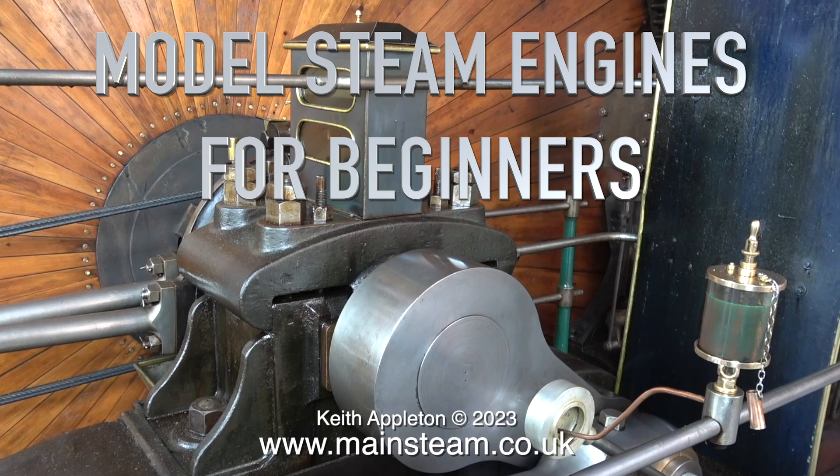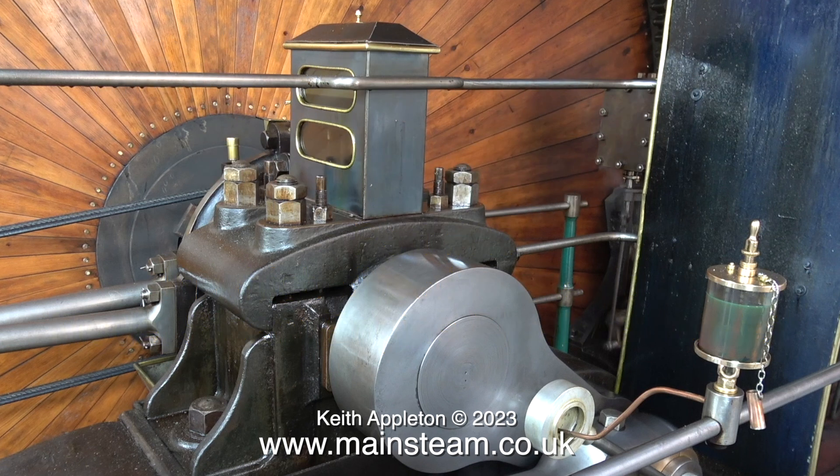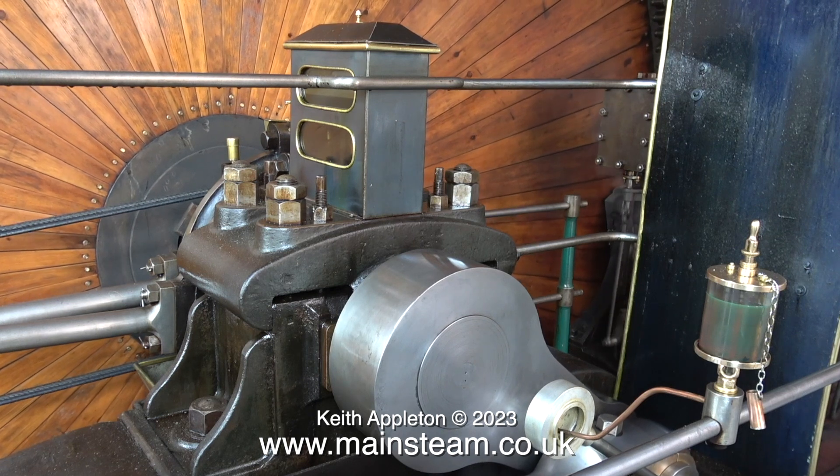Welcome to Model Steam Engines for Beginners, Part 25. In which direction should a model steam engine flywheel rotate? A simple question perhaps, but what is the logic behind the direction of rotation?